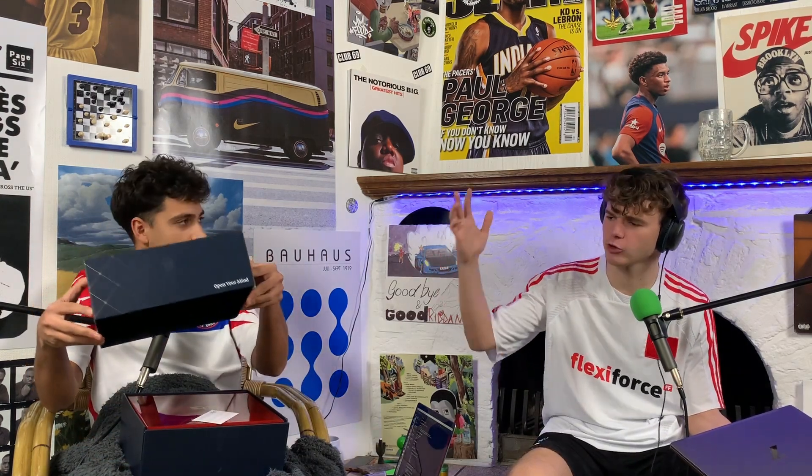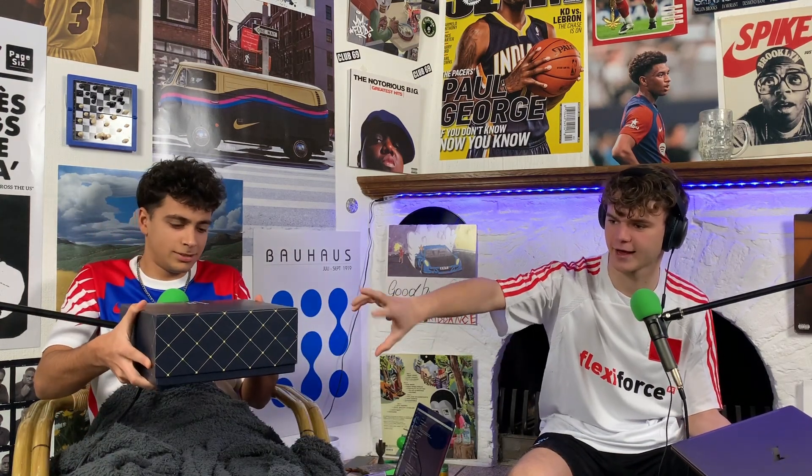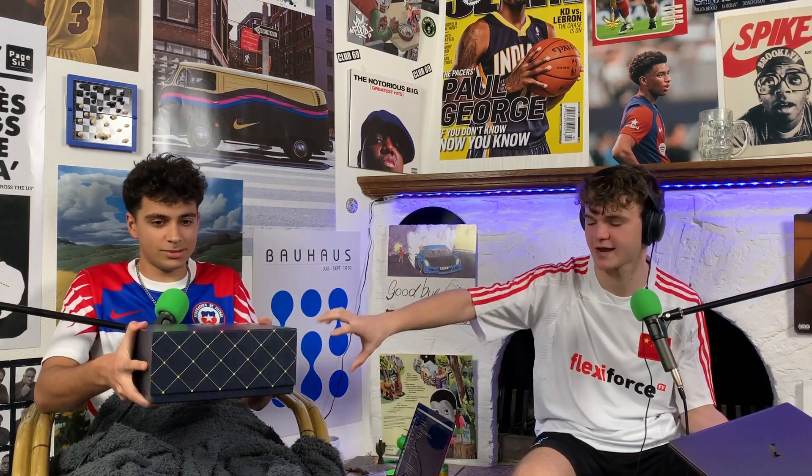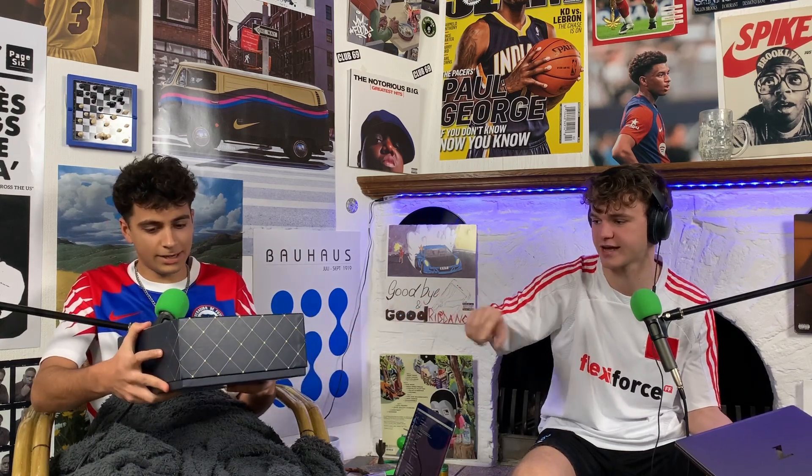We're gonna open it up and show you. Before you open it, peep the box - it has some fire details. The box is nice, it has like an elegant square format on the side design, Instagram labels on the side. Their logo is actually really nice as well.